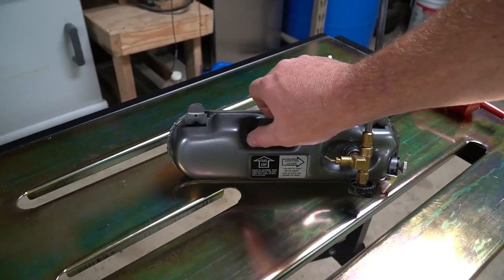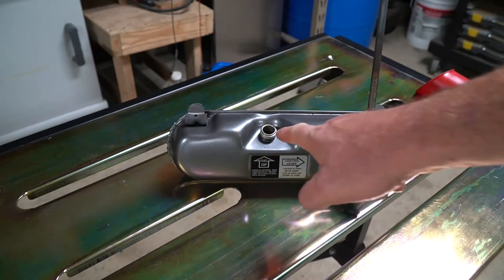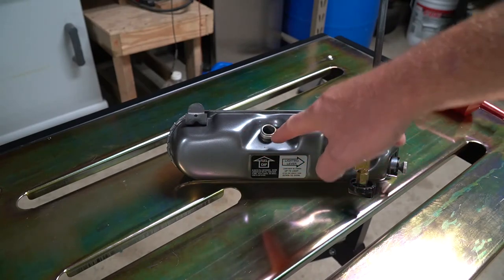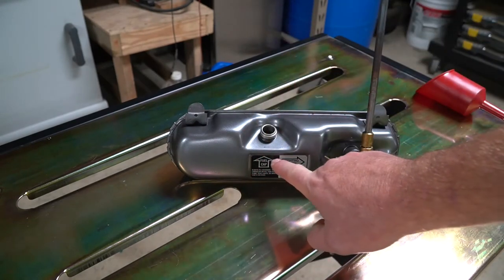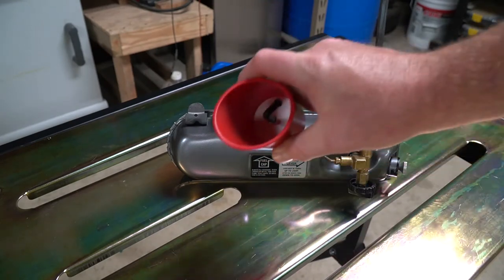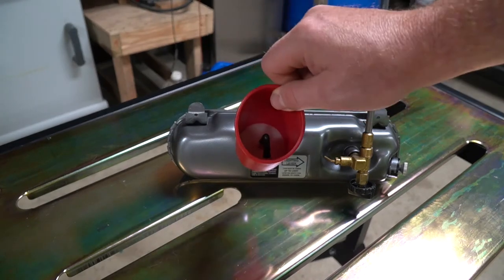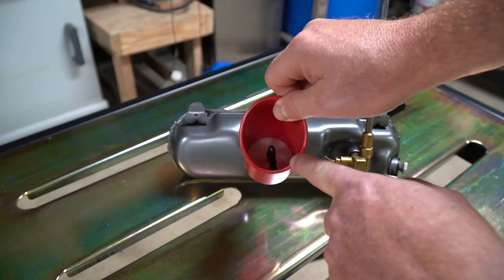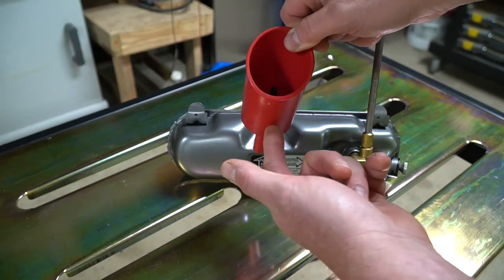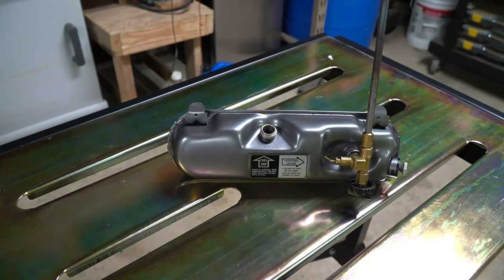Filling the tank is pretty easy. They've made it so that when you put it on its side it stays in an upright position. You can use a funnel and fill it with white gas. It's tough to overfill because there's a solid tube that goes down to a certain point, so you always have an air cavity in it. If you have a newer one, you'll have a funnel with a special spout. Once it starts to not take any more fuel, pull the funnel out and the rest of the fuel in the funnel will fall back in — that way you know you have it at the right level.